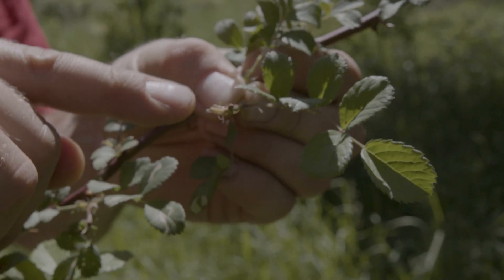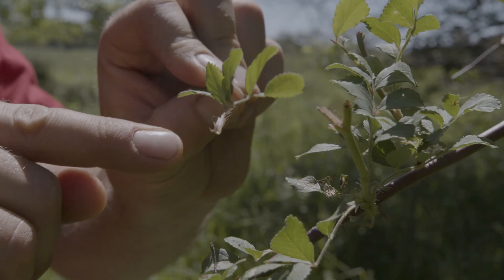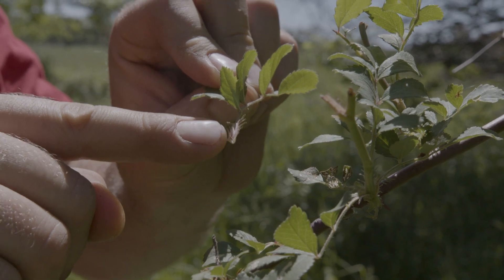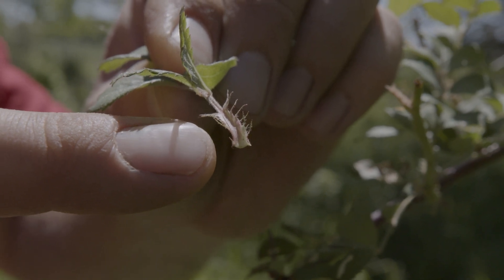The key ID tip to identify this versus a native rose is the hairy bract at the base of the leaf. I'm going to pop one off right here — that hairy bract is a dead giveaway versus our native rose species, so keep your eyes peeled. Hairy bract — sounds like a detective or something.